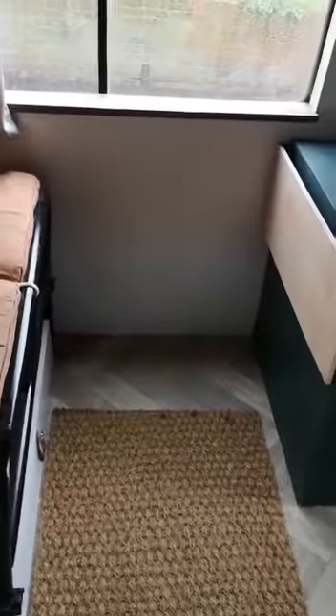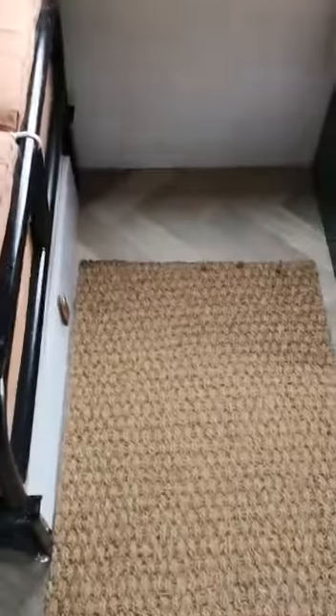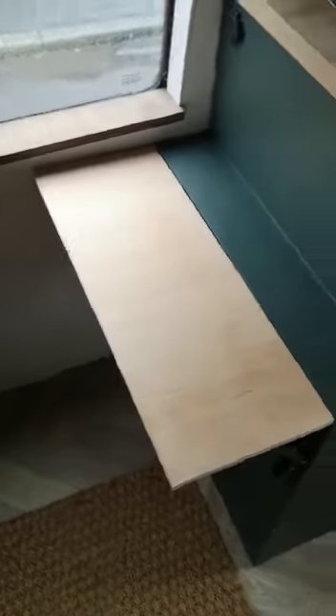My son sleeps on the floor down here on a foam mattress. The kids have got their own little drawer to keep all their bits and bobs in — paper, Lego, toys. They've also got their own little area with a little flip-up table so they can do drawing there.